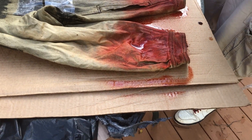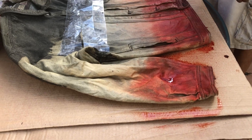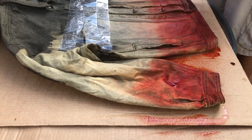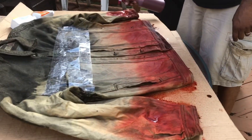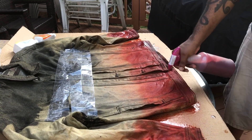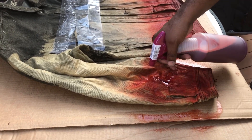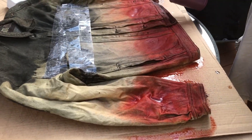Generally I get the dye from Joann Fabrics or — what's the other craft store? Usually like four to six bucks for this stuff, so not that much. Should I add a color in the middle? I have a strong yellow. I have blue — what do you think?